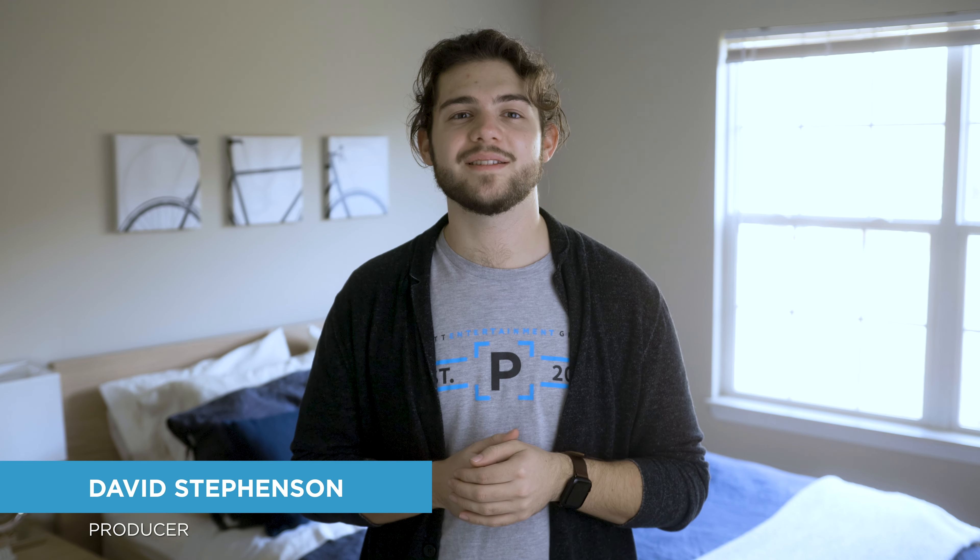Hey guys, I'm David and I'm here to talk about some quick video techniques you can use at home. The world's different right now — we've traded our commutes to work for commutes to the couch, and the dress code is a little more relaxed these days. One of the biggest changes has been how we communicate. Gone are the days of sitting in a room throwing ideas around a table. We live in a virtual world now and that means our webcams are working overtime, and let's face it, they aren't winning any awards for quality. Luckily, there are some tips I can give you that'll help your next on-camera appearance look professional and on point.